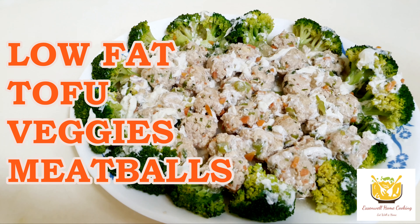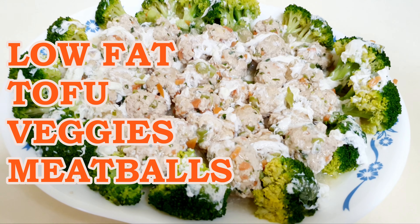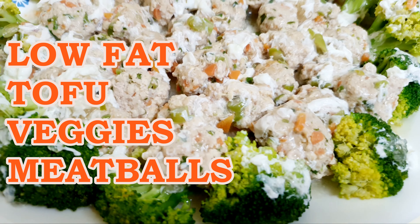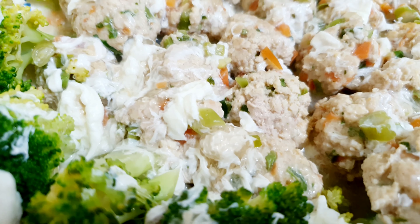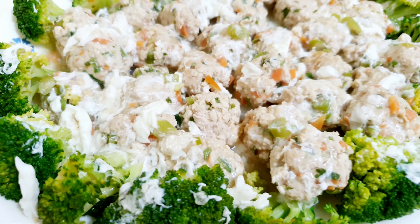Hello everyone, today I am sharing a nutritious and low fat version of meatballs with tofu and vegetables. To make it yummier, each meatball is covered with a yummy egg white sauce.